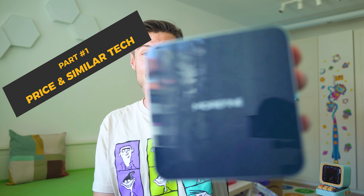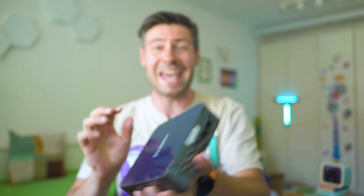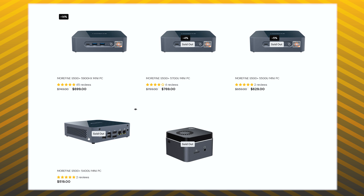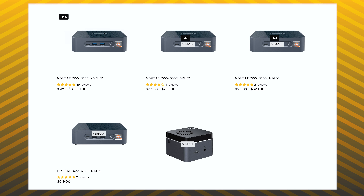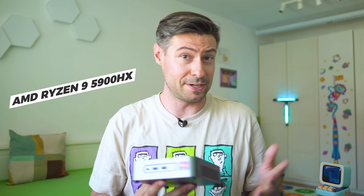Today we're covering this brand new mini PC by the company Morphine — it's called the S500 Plus. There are a few different variations hosting different combinations of processor, amount of RAM, and storage. Today we're focusing on the model with an R9 AMD CPU inside, Zen 3 technology, 32 gigabytes of RAM, and one terabyte of storage. Pretty promising specifications, but it's really important to find out how it actually performs.